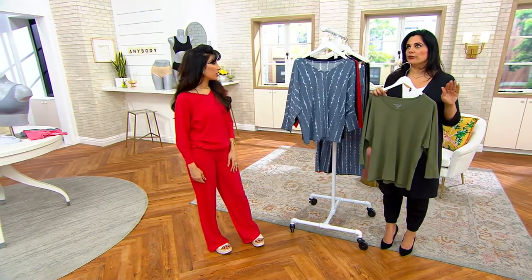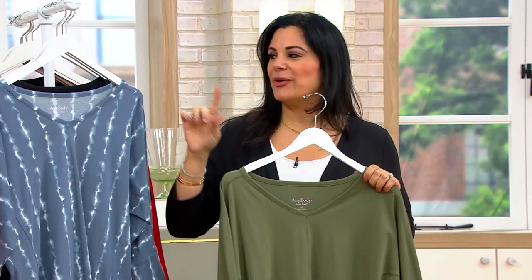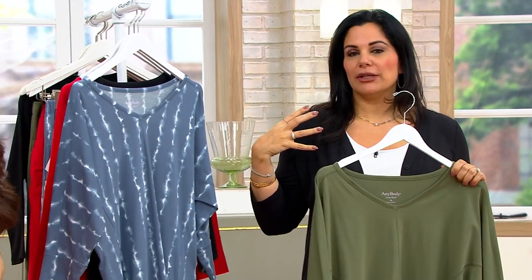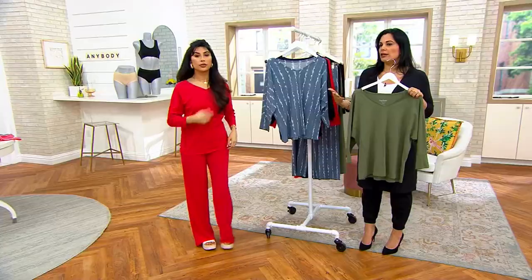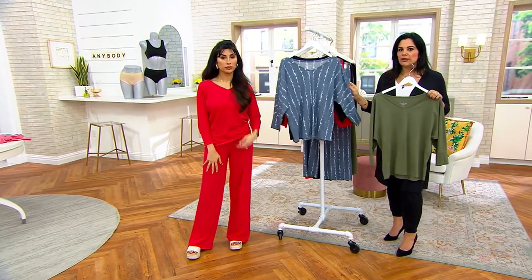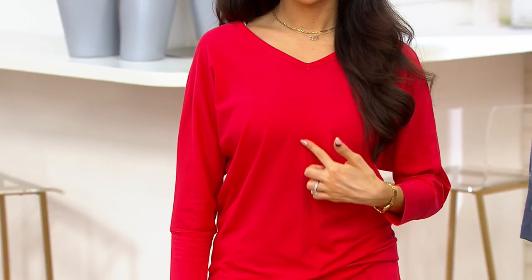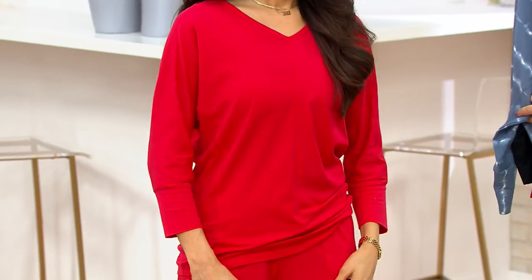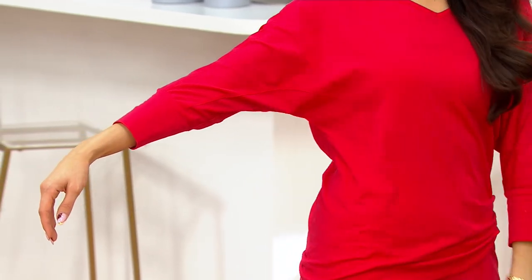Courtney, a couple years ago we had a dolman sleeve top that was so incredibly popular. I still get requests for it to this day. So when I knew we were coming back out with a dolman sleeve top, I was very excited. What we love about a dolman sleeve, historically, is that it actually kind of slopes your shoulders down, which makes your waist look smaller — which is why I think a lot of women love the silhouette so much. We gave you a really pretty seaming detail: that gorgeous V-neckline and then that tonal seam running down the center front. You can see the exposed stitching, the seaming running underneath, and then that beautiful wide cuff — kind of a bracelet length or three-quarter length sleeve.